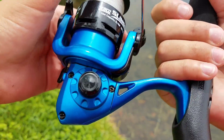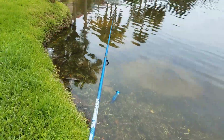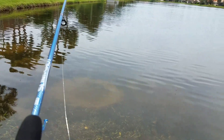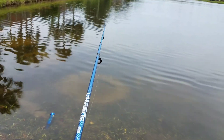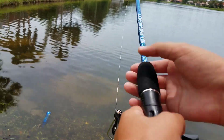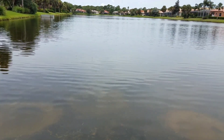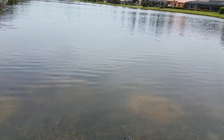So if you want to see any other challenges like this one — or not challenges, like fishing videos — just comment down below what you want me to do, and I'll try out different baits and stuff. I've been out here for around 30 minutes and I already caught one fish in like the first five minutes, so that's pretty good.